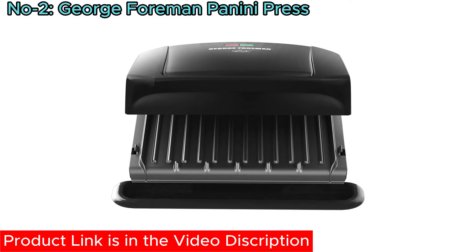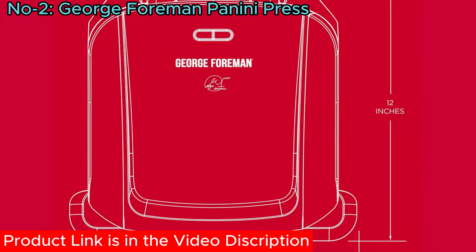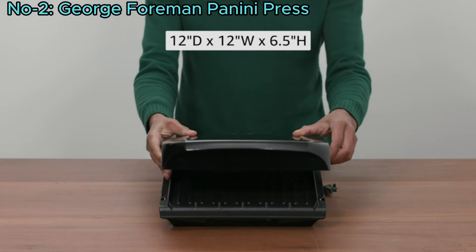An integrated drip tray catches grease for healthier cooking. This compact grill is ideal for small kitchen spaces, offering convenience and efficiency.